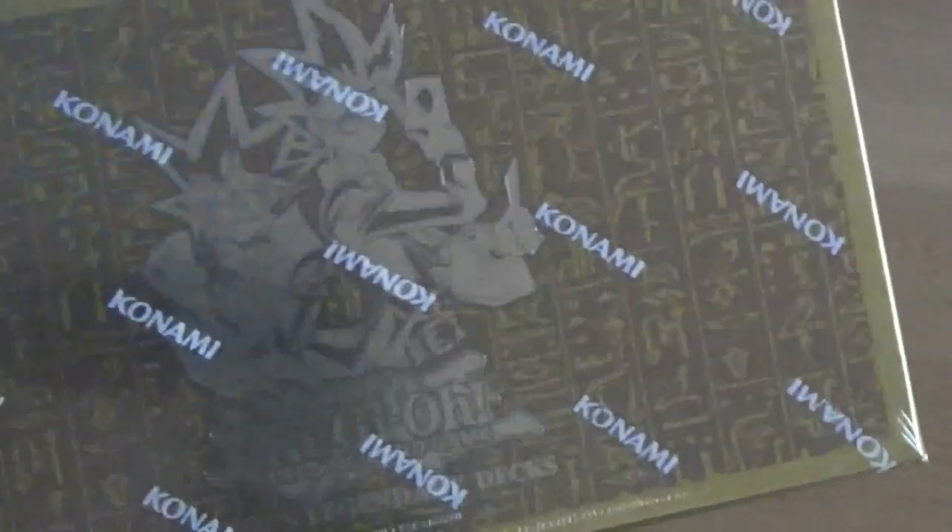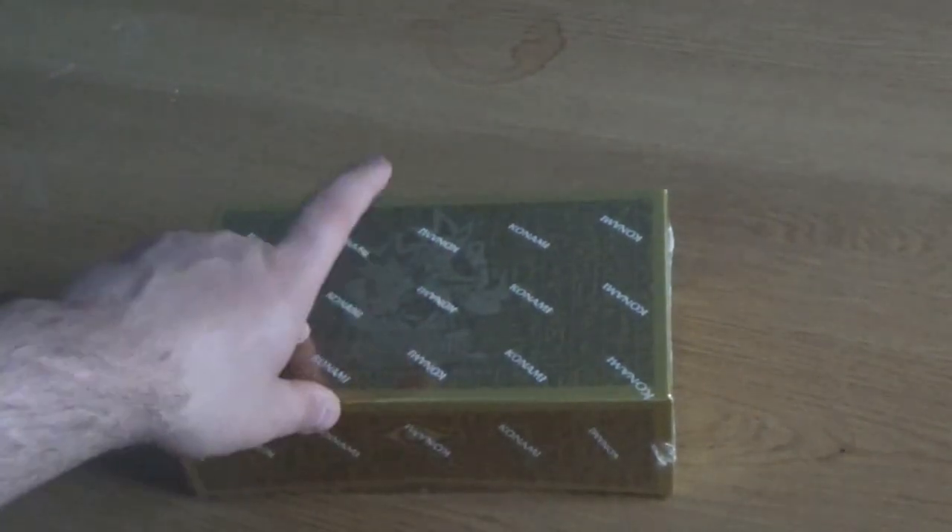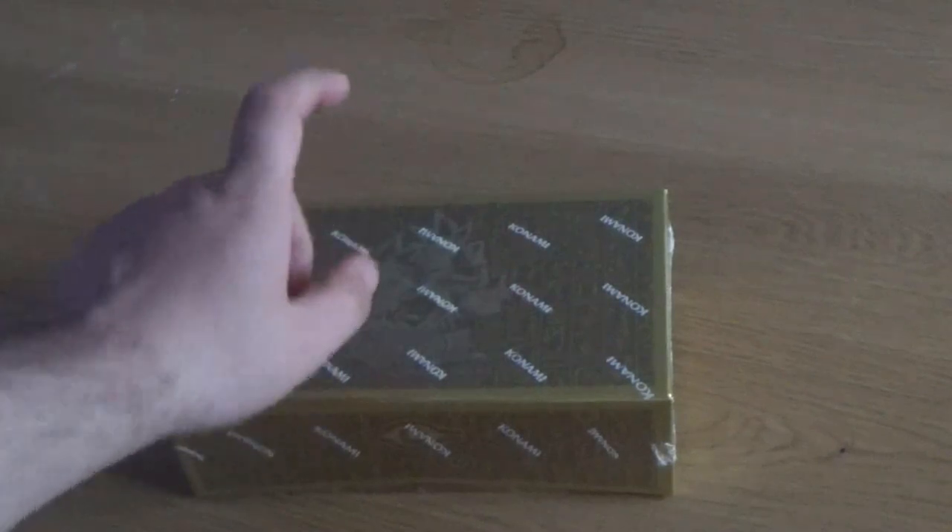This is the new set, the Yu-Gi Legendary Collection. To be honest it comes in a nice gold box — quite tough material as well compared to the premium golds and stuff that come out. I've been buying quite a few cards recently, and this is the new set that's come out. I've heard there's some pretty decent cards in here, so let's have a look.